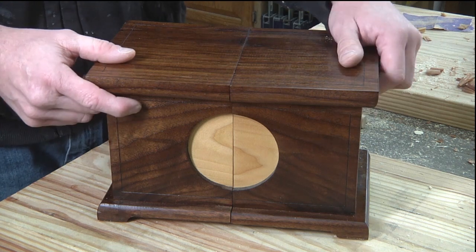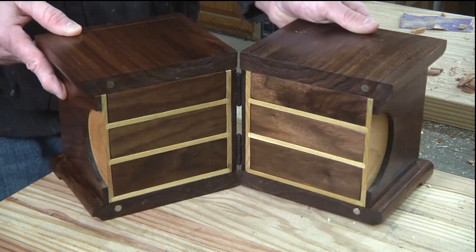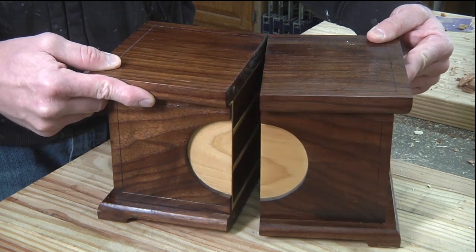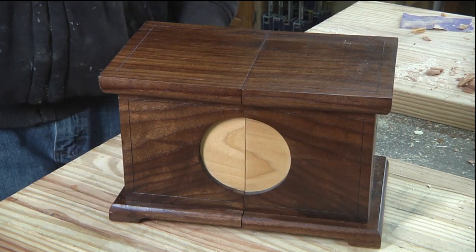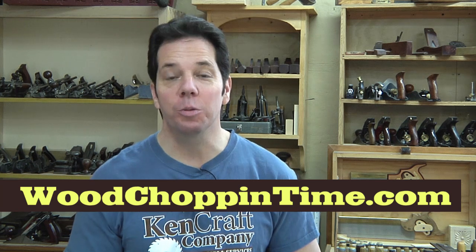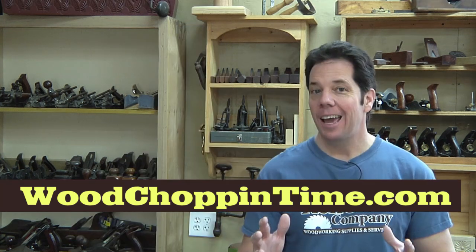That is how my Asian inspired jewelry box works. I hope you enjoy it — I think it'll make a great gift for yourself or someone you love. If you'd like to get plans for this jewelry box, you can click on the link in the description box below or simply go to woodchopintime.com. At the website, you'll find things besides plans, such as blogs that will help inspire and keep you motivated, as well as past videos.